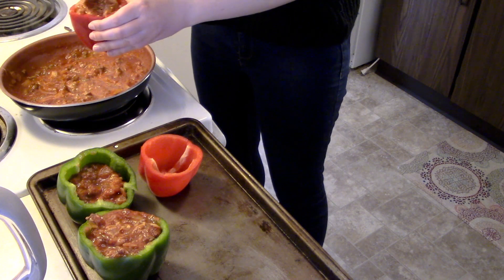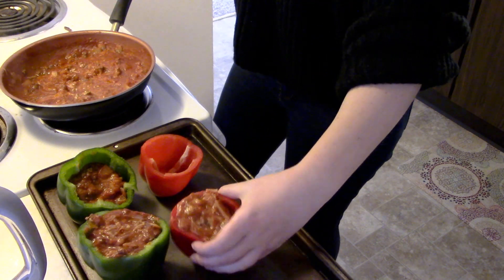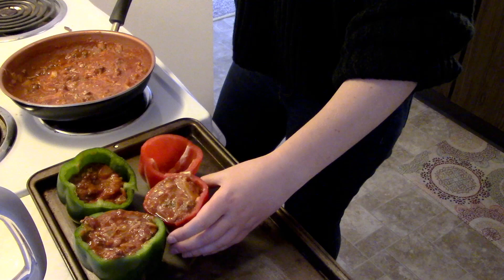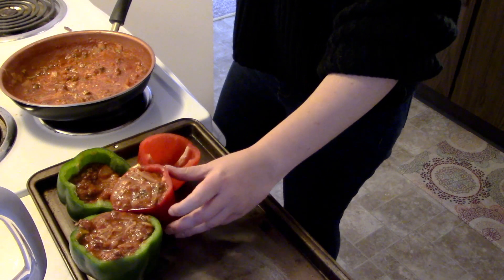Another option you can add to these is rice. Personally, I don't have that in my pantry right now, so I just kind of winged it. I'm just going to let them rest on each other.